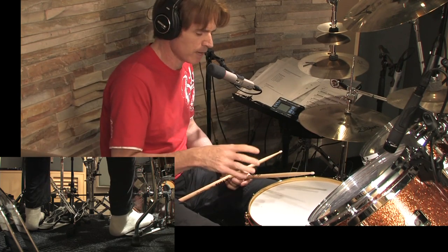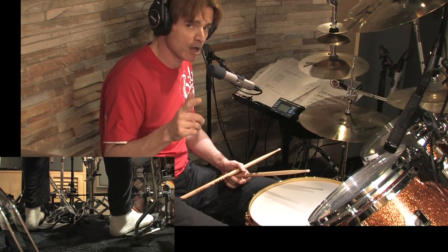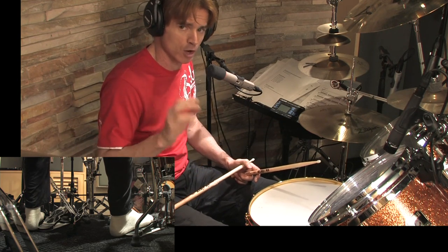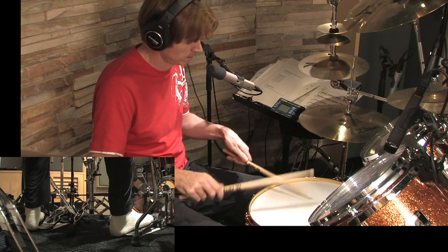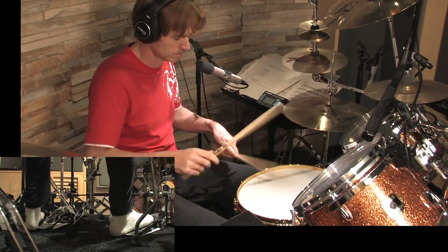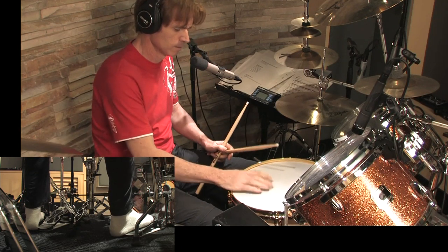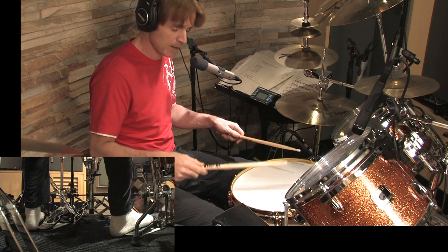The buzz roll is called several things: the buzz roll, the press roll, and the name I like — the closed roll. Because it actually becomes what most drummers call the double stroke roll or the long roll. And the other name for this is the open roll, which is this. Now the buzz roll — you know what to do with that. Now with the open roll...